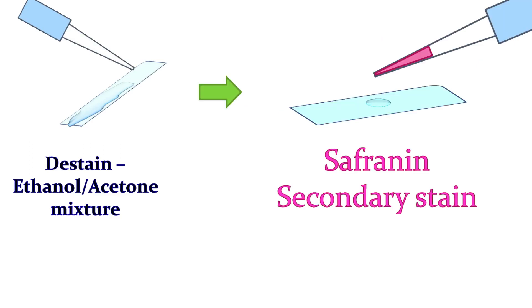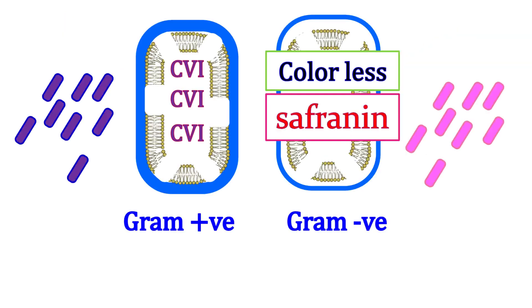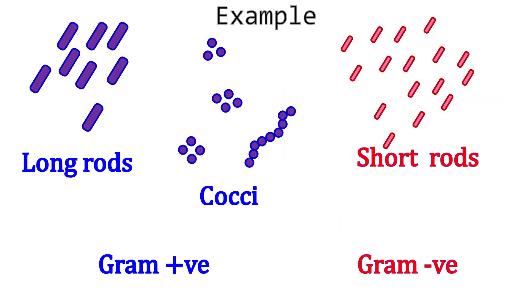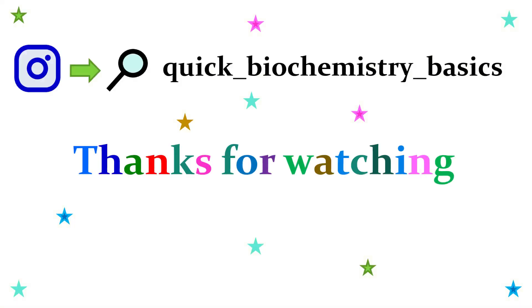Now, to stain the gram negative cells, we add a secondary stain or counter stain. The counter stain will stain the cells pink in color. Once staining is complete, the slides are air dried and studied under a brightfield microscope.